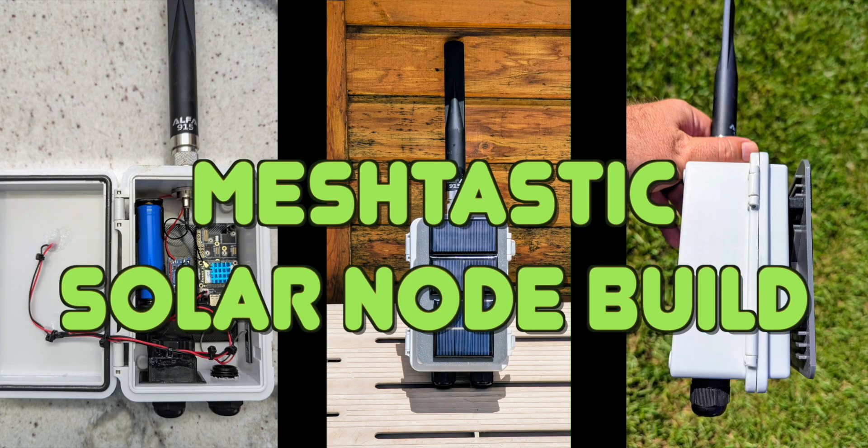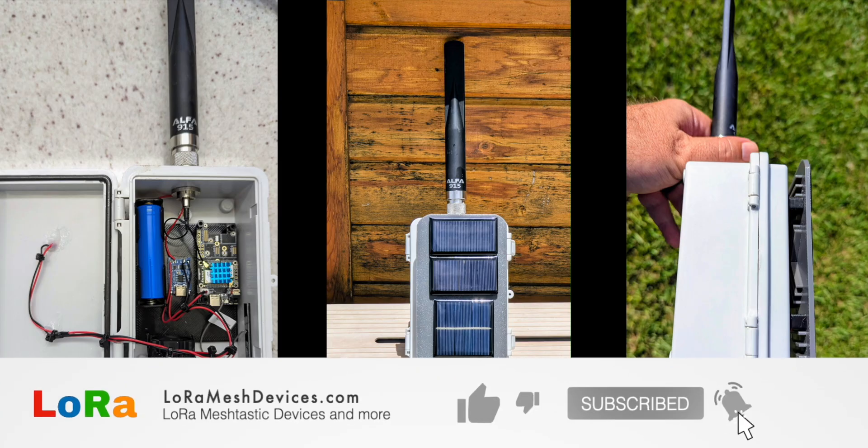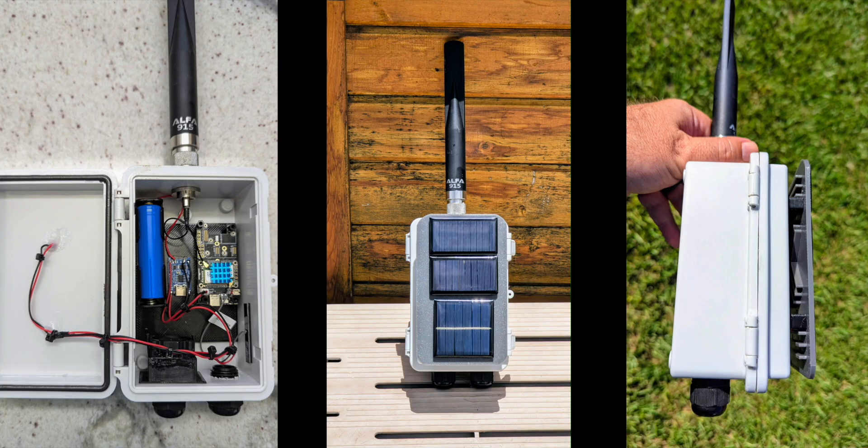Hello everybody, welcome back to the channel. This is our little Meshtastic solar node build. I'm going to try and build a really cheap, self-sustaining Meshtastic solar node that runs on its own and is not that expensive.